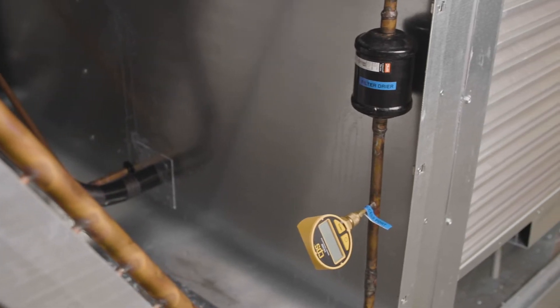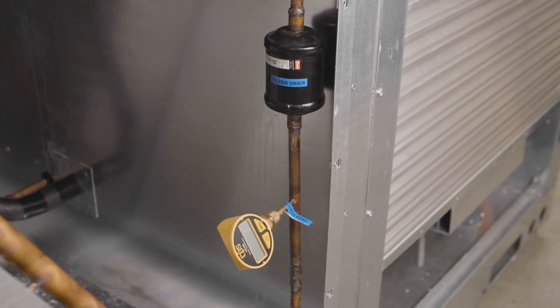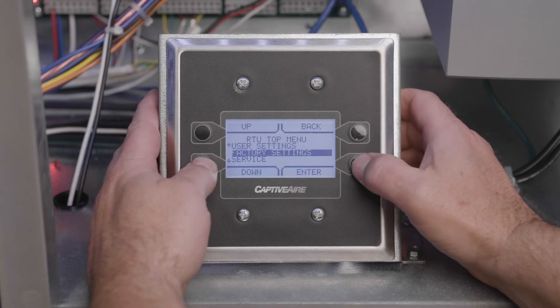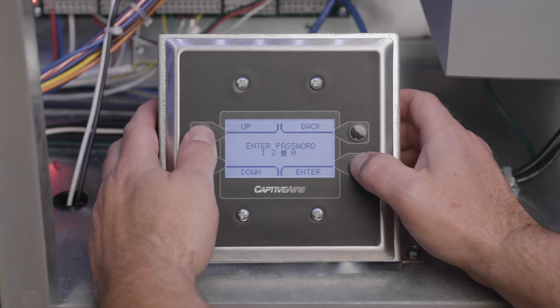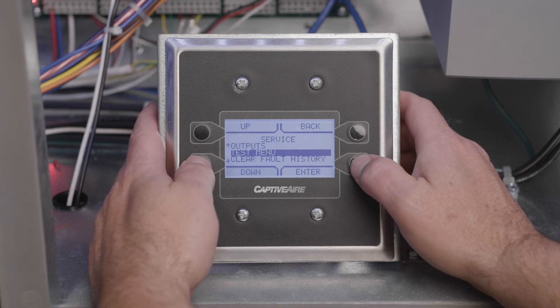Connect a micron gauge to the reheat coil access port or liquid line access port by the filter dryer. Next, be sure there are no isolated sections within the system to be evacuated. Place the system in evacuation mode using the HMI. Enter the HMI menu function by pressing the top two buttons simultaneously and then navigate to the service menu. From there, go down to the test menu and finally select evacuation mode and enable.